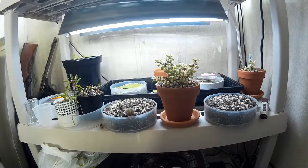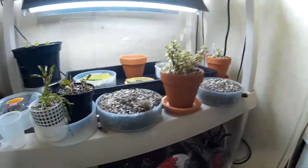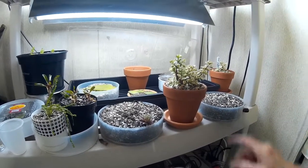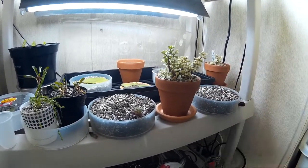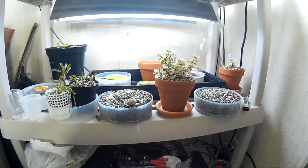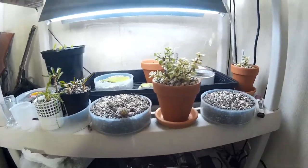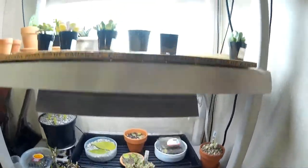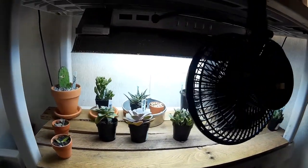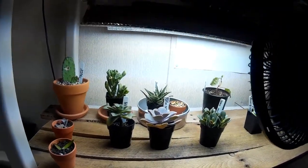That is the change for now. This rack is going to become the propagation rack and that light just works perfectly for that. The elephant bushes are going to stay here, and the bottom shelf I'm going to clean out and probably put overwintering plants — the ones I have to bring in from outside — down there. Or I may put a table next to a south-facing window and if I can get away with not using a light, I may do that, but I'm not quite sure yet.